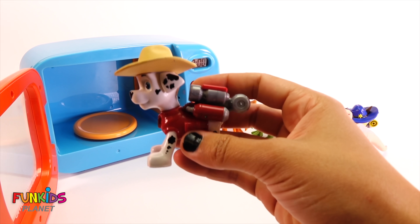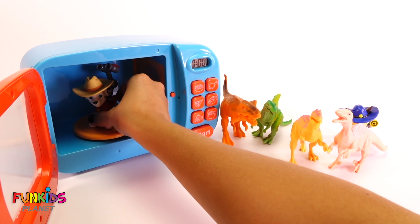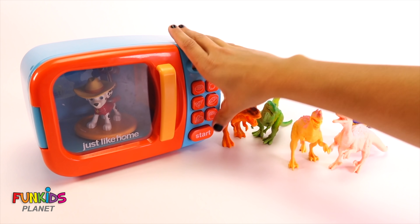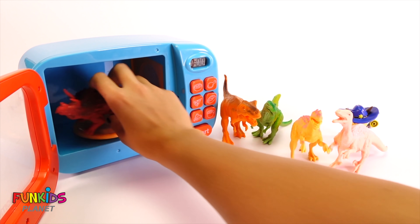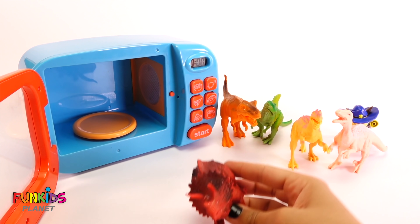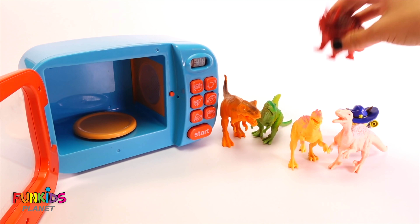Now let's do Marshall. Marshall's red and he's a really cute cowboy. Oh look what Marshall did — of course he turned into another dinosaur! But look, he's a Triceratops! He's a cute red dinosaur and he's red, so we know it's Marshall. Cool!